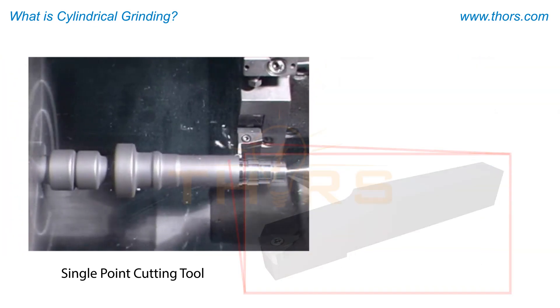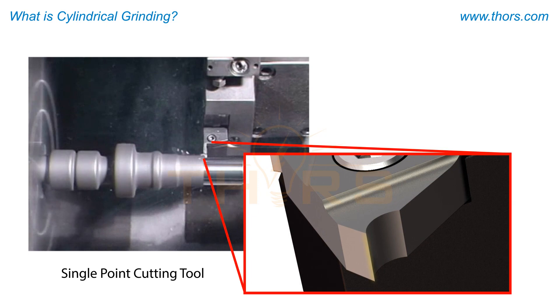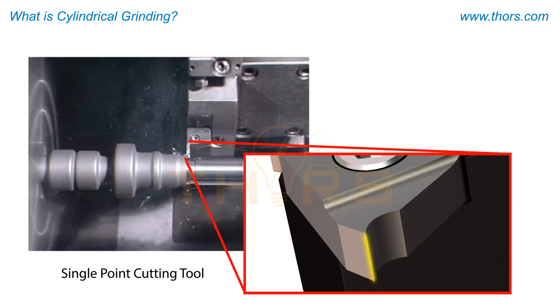This turning tool, for example, relies on a single cutting edge, and therefore a more easily managed set of cutting parameters.